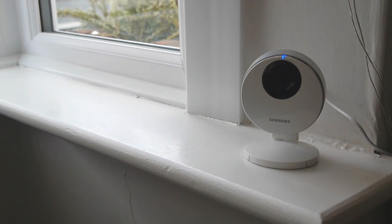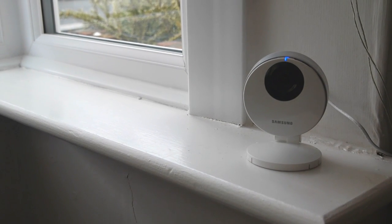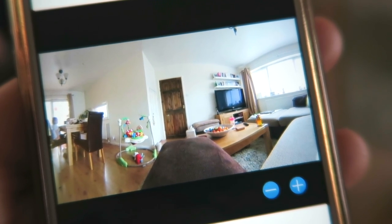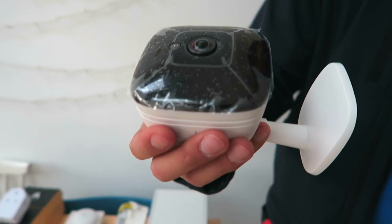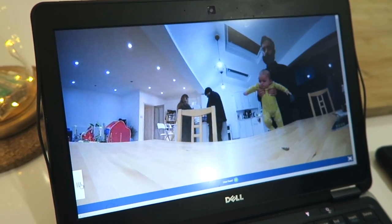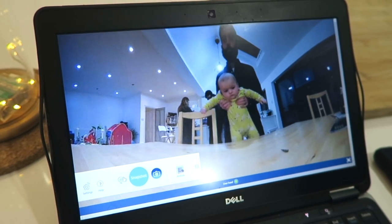This is a Samsung indoor camera. We have it set up in the corner of our living room so it can see and record the whole room and also see if anybody comes in through the front door. Here's the panoramic camera — if you look, it's got a fisheye lens, so it can see all the way around; it's basically a 180-degree view.